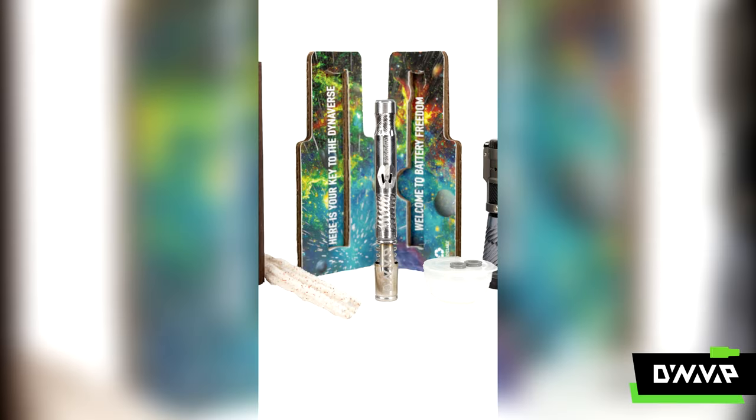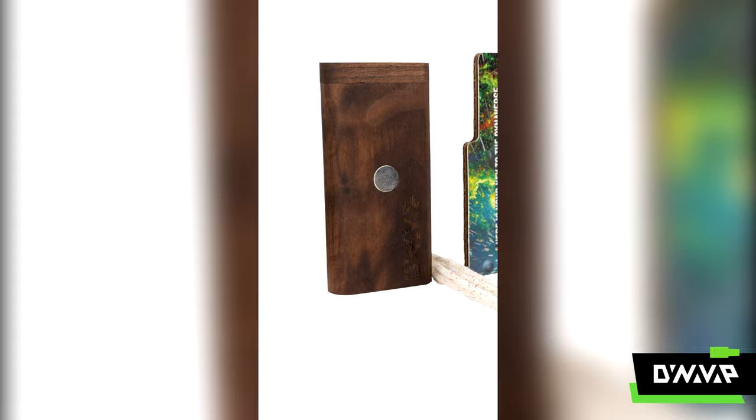Hi, my name is Gavin. I'm from Newcastle in the UK and I've been a DynaVap customer for just over a year now. I think I was probably just Googling around and I saw one of the starter kits with the jet lighter, 21M, and the wooden stash.